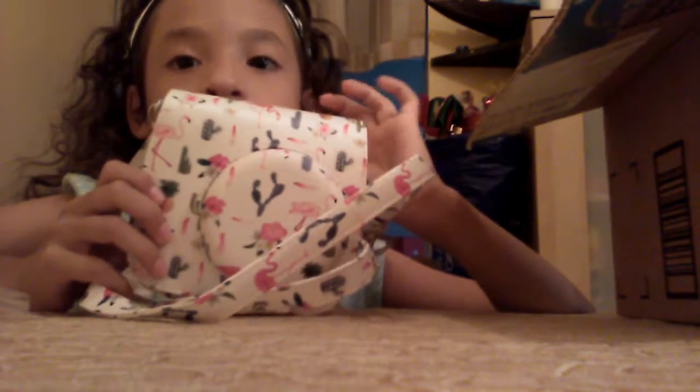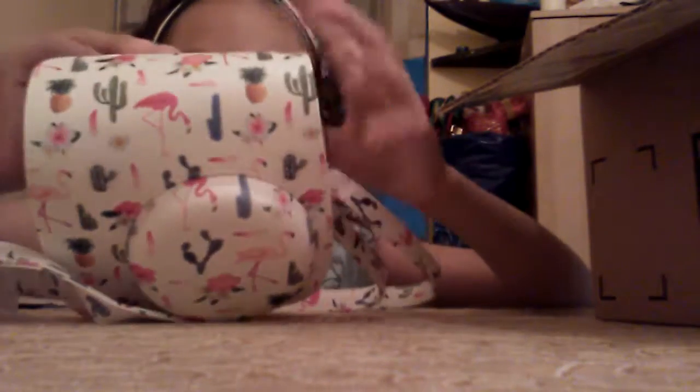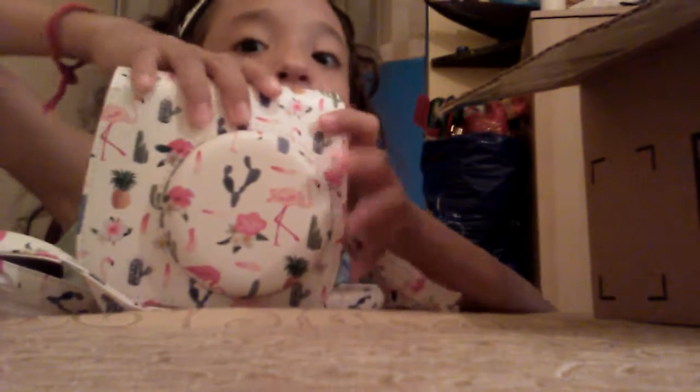Last but not least is the case for the camera. The case is for managing everything and the camera's inside it. And there's a strap thing so you can hang it. Sorry again if there's background noise. I don't have that much strength so my camera can play. I get the itches a little bit.